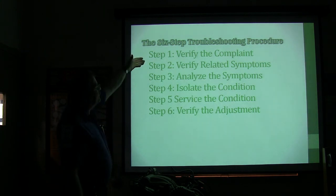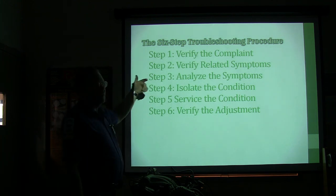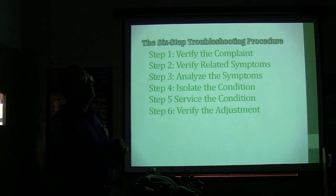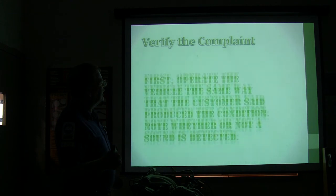Before you can do anything, you're going to have to verify the complaint. If you don't do that, you're your own worst enemy. A lot of people just throw parts in it and say they know how to replace the part, and they don't want to deal with troubleshooting. It's really aggravating to try to go behind somebody that did that. Sometimes I'd get a vehicle from another shop and I'd have to not only figure out what was wrong, I'd have to undo everything they did.